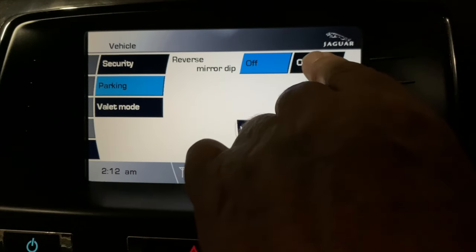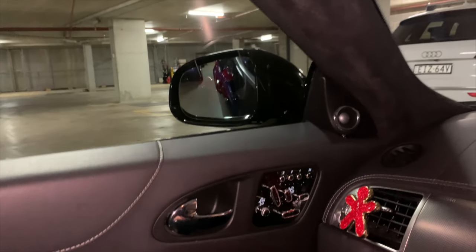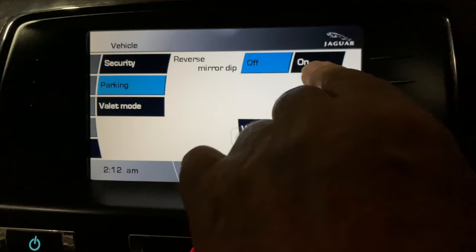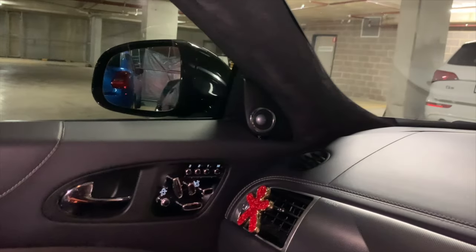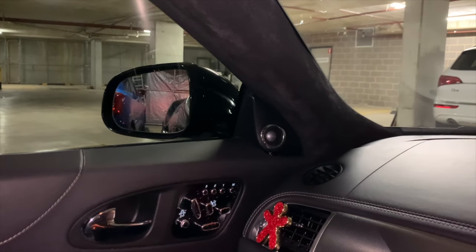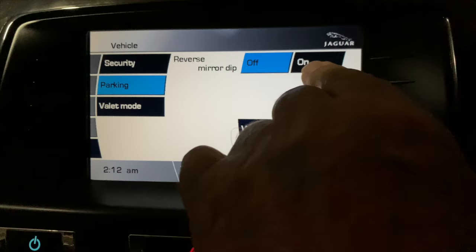Personally, I keep my dip on reverse turned off, because I find the automatic dip can be a pain when trying to back the car into a tight parking spot. The dipped mirror doesn't let me clearly see the side of the car I'm parking beside. I keep it turned off so that when I reverse, I can see any cars or walls beside me, but I also want to be able to see the curb when reverse parking in the street, to keep from damaging the alloys.